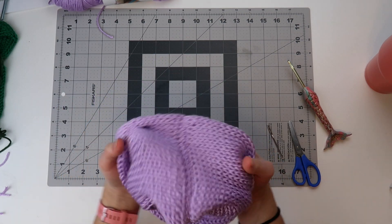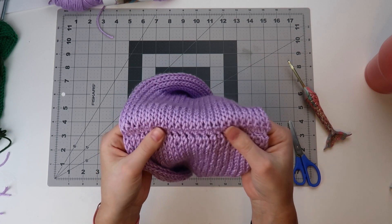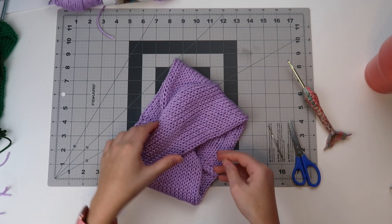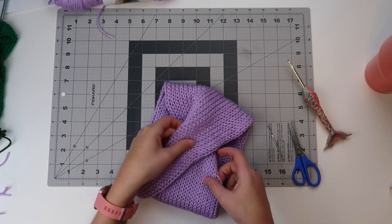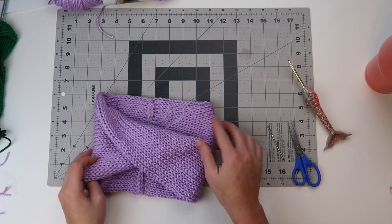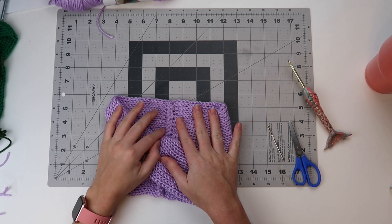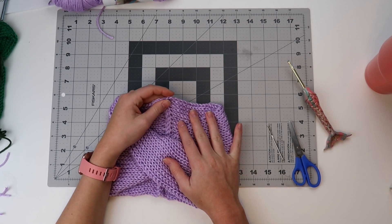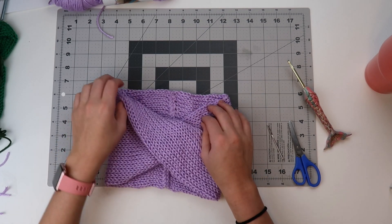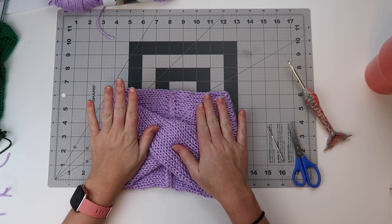Flip it back — this is what the back of my seam looks like. Depending on the method you used, yours may look a little different. But this is your finished headband! It's relatively quick and you did have to use your crochet skills a little bit at the end.